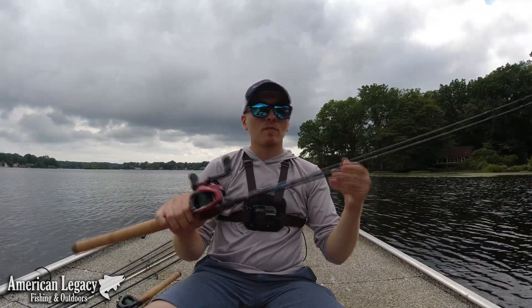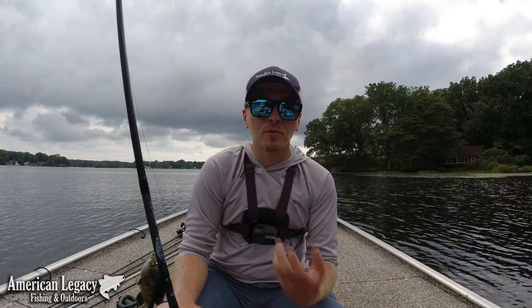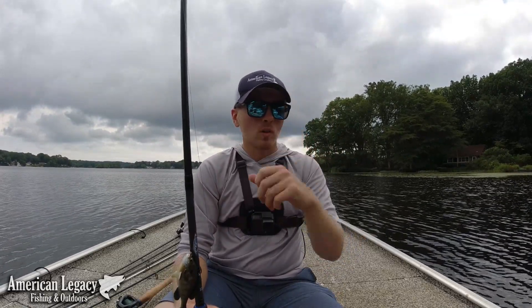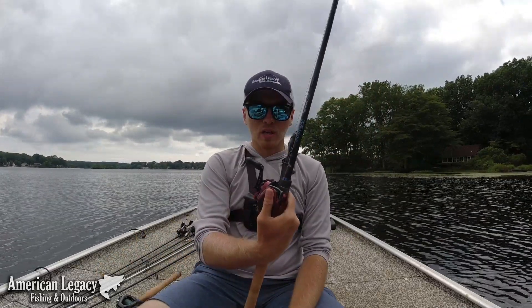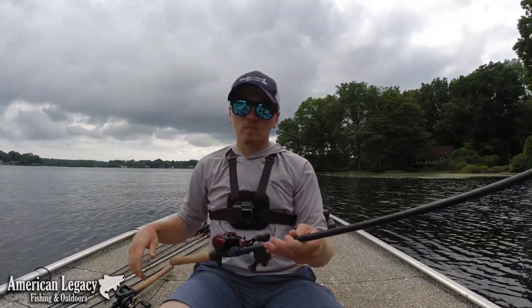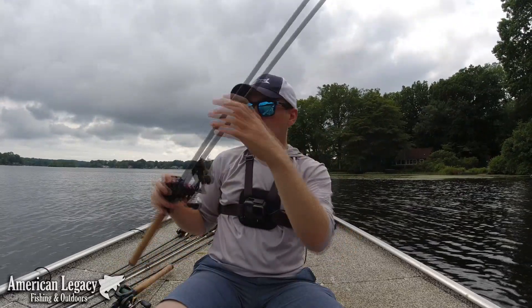Really enjoyed this combo. I've landed a couple fish on it so far, and it loads up super well. It's heavy enough, has enough backbone — if you wanted to, you could do some light punching with it. I use anywhere from 3/8 all the way to an ounce and a half on this. Super lightweight and balanced enough to certainly have a full day of flipping. Those are my flipping combos for now.